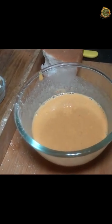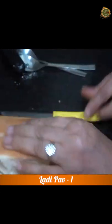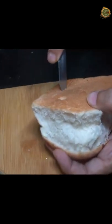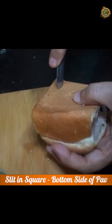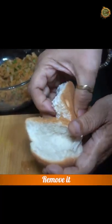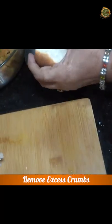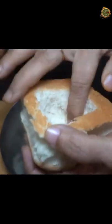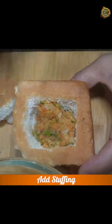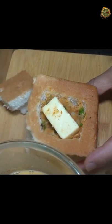Now we will show you the main twist. We have heated the oil. Press the aloo stuffing and put a cheese cube inside — just press it in a little bit. Fill it in the aloo filling. That is the special twist in this recipe.